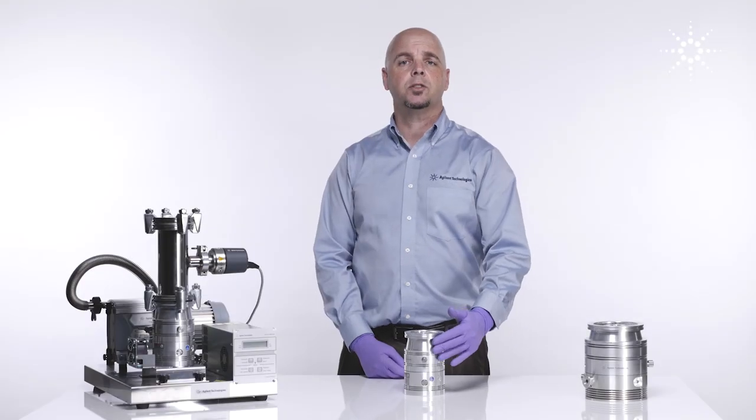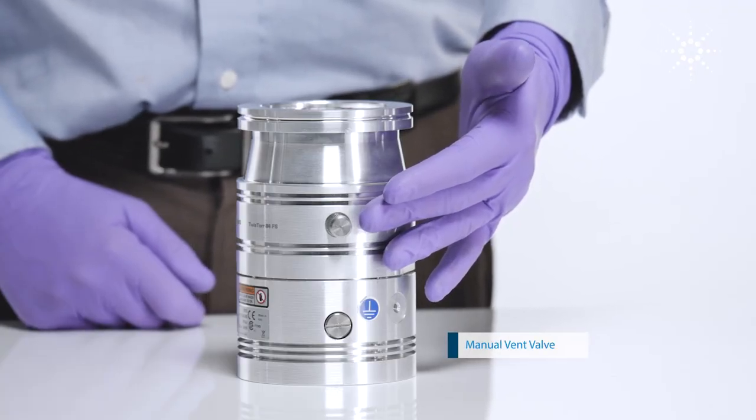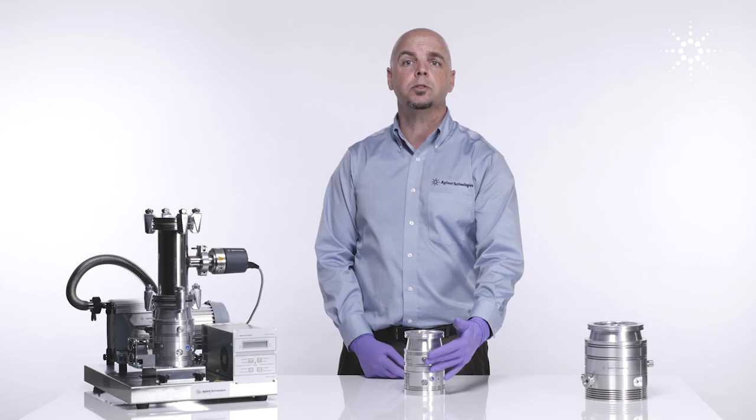As we work our way down the turbopump body, we get to the manual vent valve. This manual vent valve is used to slow the rotational speed of the turbo during shutdown.